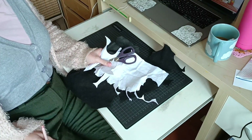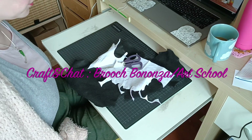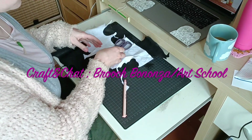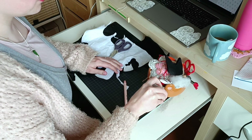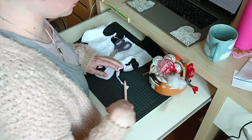Hi guys, welcome to this first craft and chat video — brooch bonanza slash art school edition. In this video I will explain my general process to create brooches and answer the few questions you had about art school.